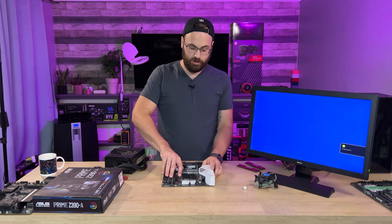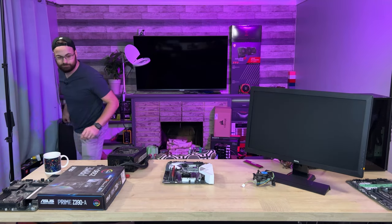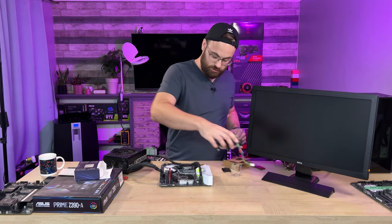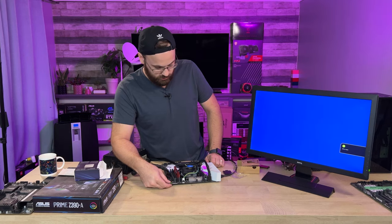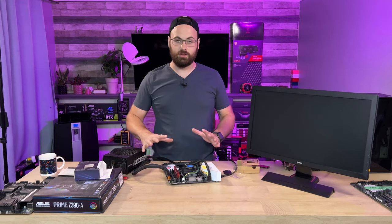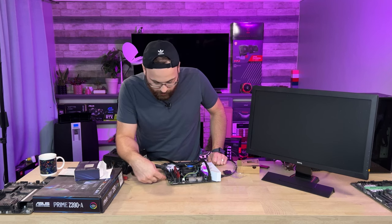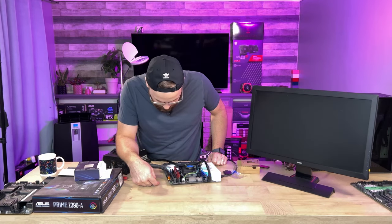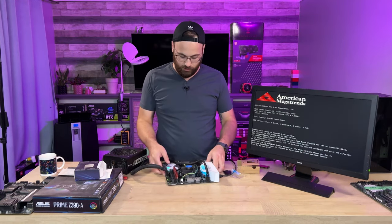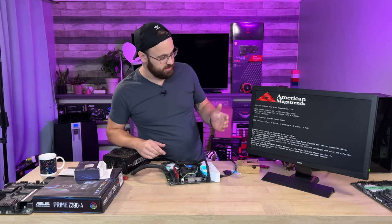Next up is the Z390 Prime, which I thought would make a good pairing with my i5 that no longer has a home. I really hope this works. We got lights — this one has a built-in power switch. It's doing better than the first board. It's training the RAM right now, which is a good sign. It has onboard boot LEDs so I can see what it's doing — sitting on memory. And it booted! So we got one working board here — I don't know if all the PCI slots work, but this is a functioning board.